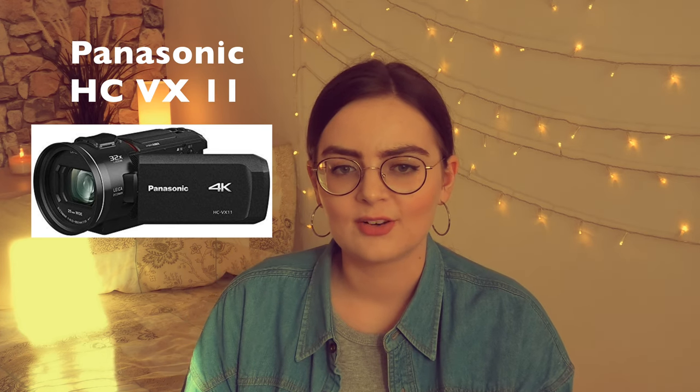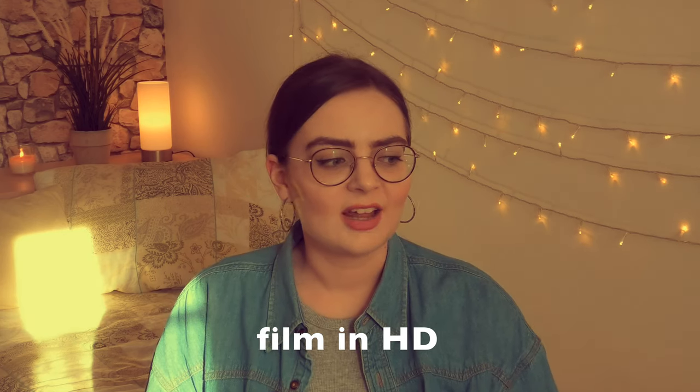Let's talk cameras quickly. You don't need a DSLR — you really don't. If you love this kind of stuff and have the money, go for it, but if you're on a budget, use your phone or the camera you already have. I'm filming with a Panasonic that films in 4K. If you're really looking to buy a camera, make sure it can film in 4K, as that's a really high resolution and may become the next standard. And if you don't want to buy anything new, the only thing you really need to pay attention to is that you're filming in HD — we're not used to blurry video anymore, so make sure it's at least HD.